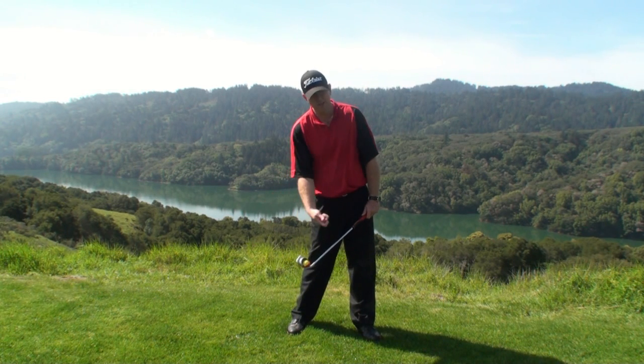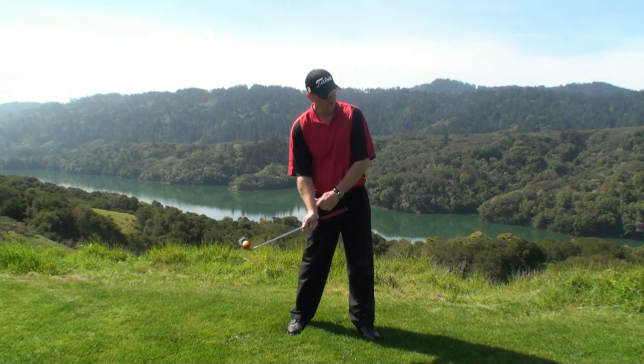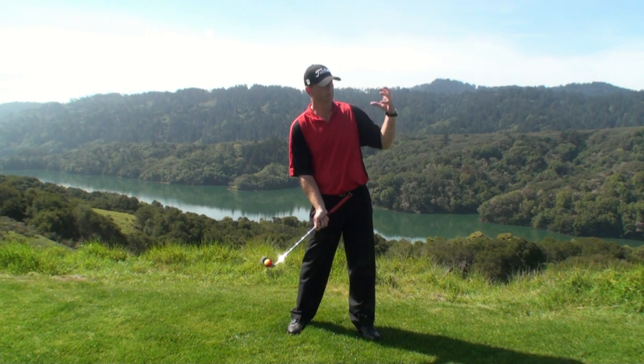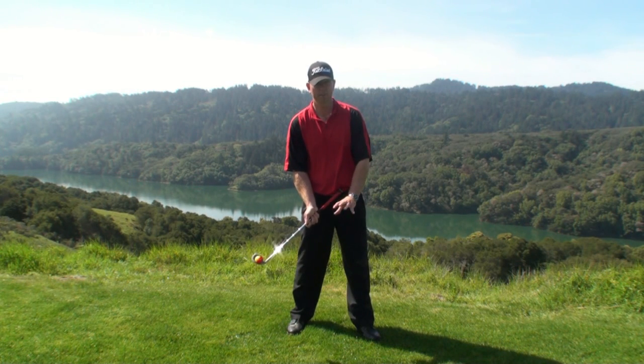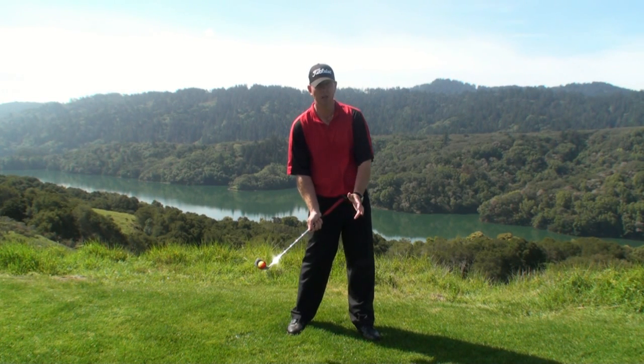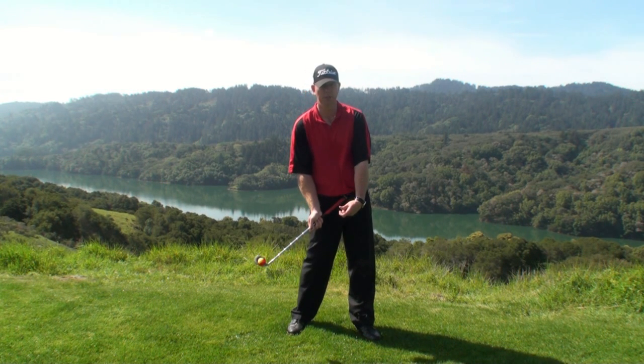By cupping my left wrist, even if I were to strike the ball cleanly — and usually it probably has to be teed up — I could potentially hit it straight, but it's not going to go anywhere. When the ball's on the ground in the fairway, you're really struggling, topping shots or chunking them. A lot of times this is what's causing it — just not the proper understanding of the impact position.